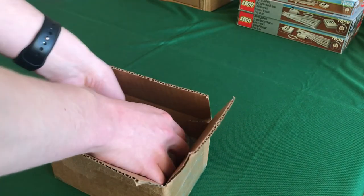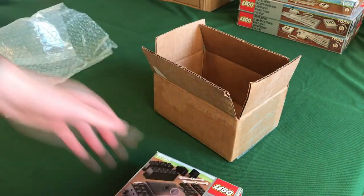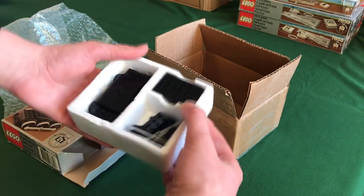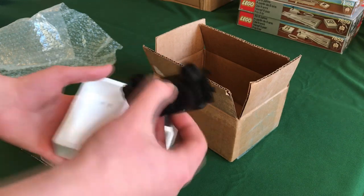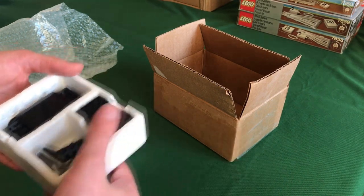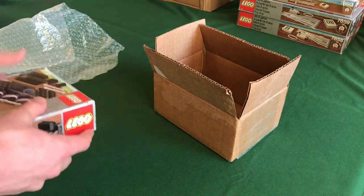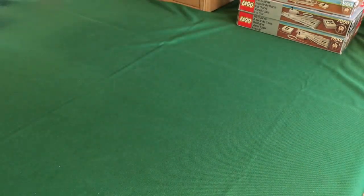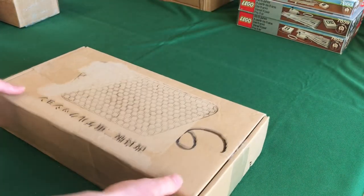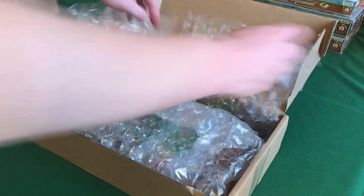We're nearing the end, and I'm saving the best set for last. Next is the 7865 12-volt motor, which I got complete and boxed. It's a Type 4 motor. It has the instructions, and it's the first-version box but I think it's a late release based on the motor type and the parts included.